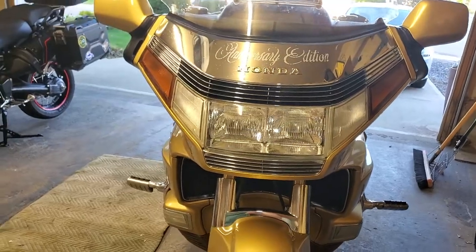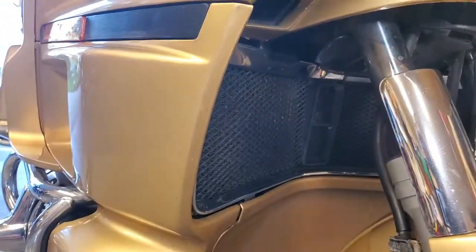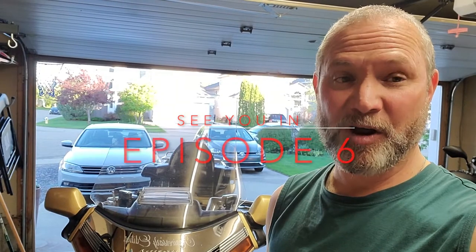I also shined up the chrome on top of the fender and the radiator grille. That's it for today. Tomorrow we are going to work on the underneath of the bike and try to get some of that tar off from years and years of driving down the road without cleaning it. We'll see you next time.